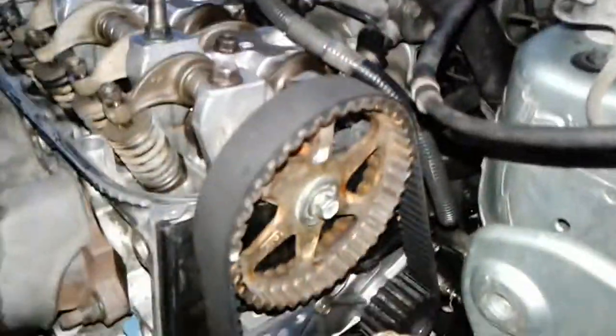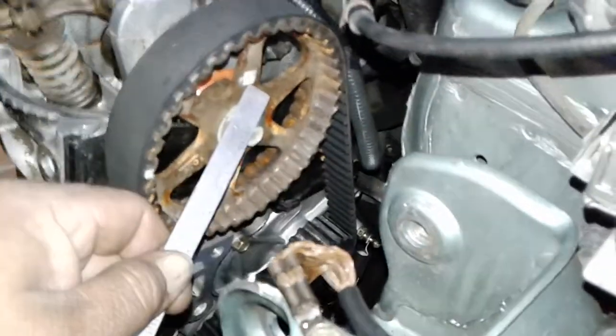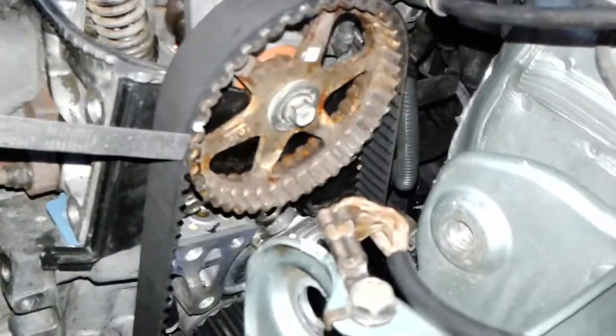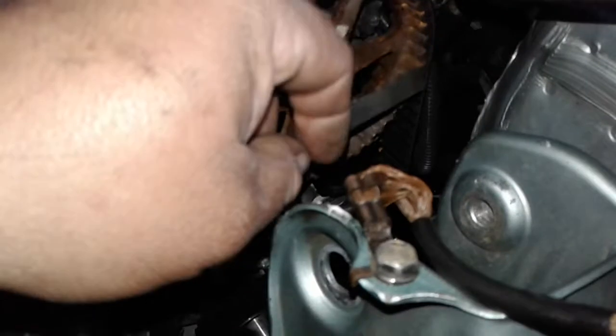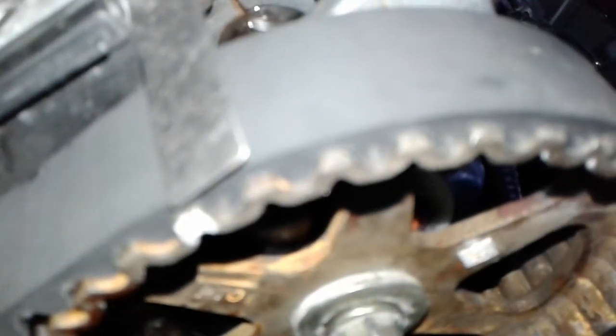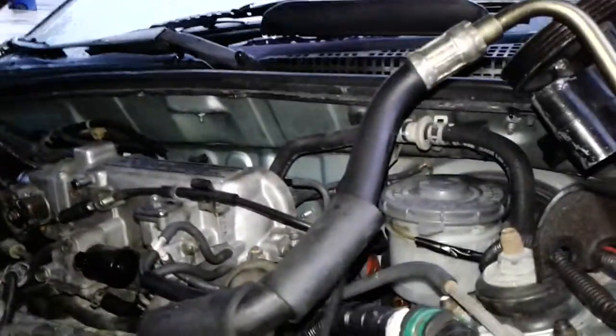We're going to show that the timing is all set up on this '92 Honda Accord 2.2 liter F22A. As you can see, the square here says 'up' pointed up the way it should be. You see this white notch here — I guess I rubbed it off with my hand — but we're going to put that as close as we can. You can see the white lines lined up with the bottom part of the ruler going across the head. That's how it's supposed to be lined up.